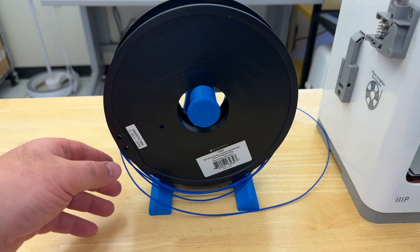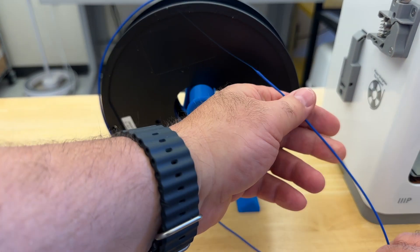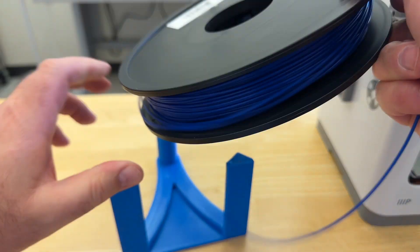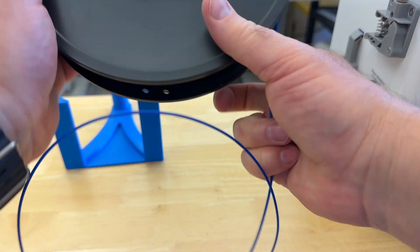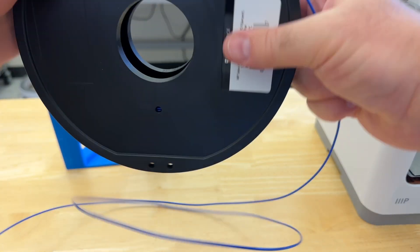Notice how my filament unspooled — it's because it's like a wound-up spring. I'm going to maintain control of the end of this and wrap it back up so that it's nice and tight. If you have to take it off and rewind it so that it's tight, then do so. You definitely do not want your filament to be loose on the spool. I want it to be nice and tight.